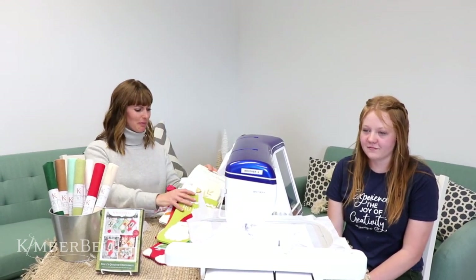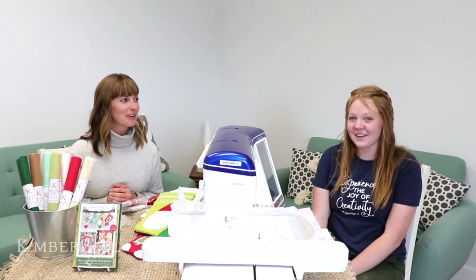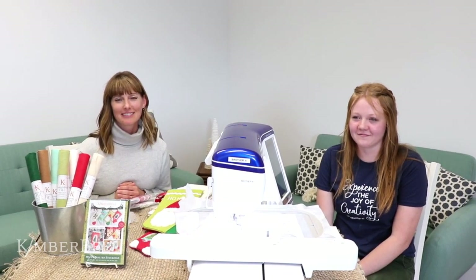Do you guys have any questions? Can they be personalized with somebody's name? Certainly — if you have fonts on your machine, you can pull that in. I would definitely want to customize it and put my kids' names on them. You'll just want to place that and put it wherever you want, probably on the top. Where can they find the Kimberbell quilting designs? Those are online at mykimberbell.com. Thanks for joining us. Post your pictures — we can't wait to see what quilting patterns you choose for making your stockings.